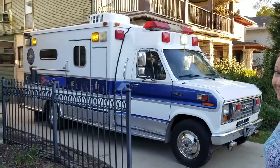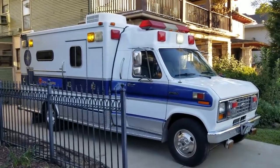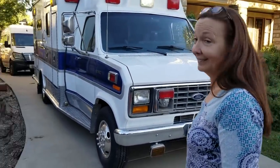We're going to take a look at our '91 Ford E-350 ambulance to RV conversion. We've got everything completed as far as we're going to go, and we're going to go around and look at the outside compartments.